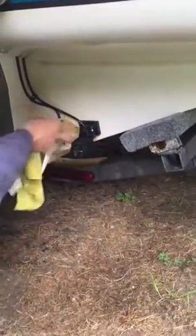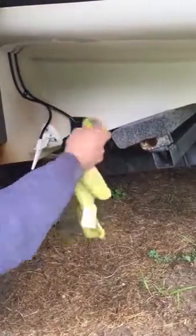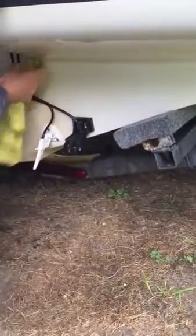And you can see already how much whiter it's getting. When we're done, we'll just hose it off with a hose and wash it with just soap and water.